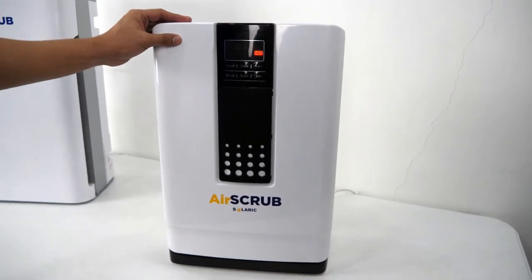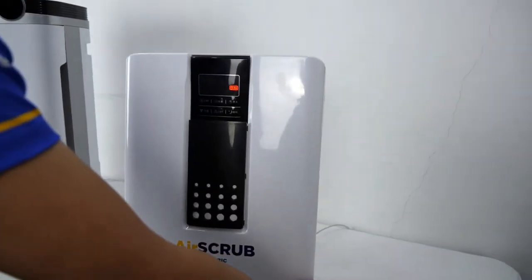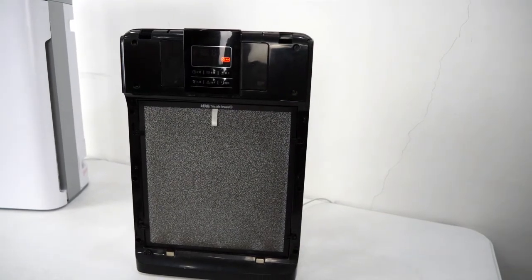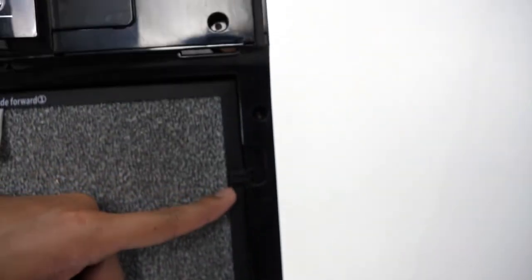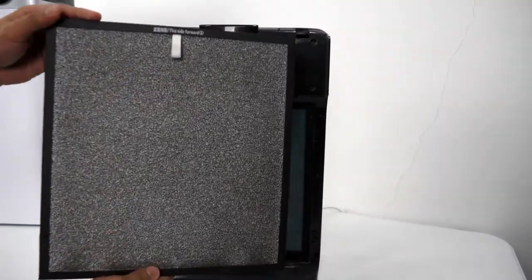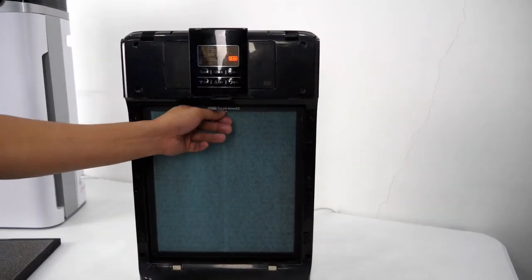To open the case, put your hand on the bottom part of the case, push it forward, and pull it upward. As you can see, there are 4 locks to secure the filter. You can pull it upward to remove the first filter, which is the carbon catalyst. And this is the HEPA filter.